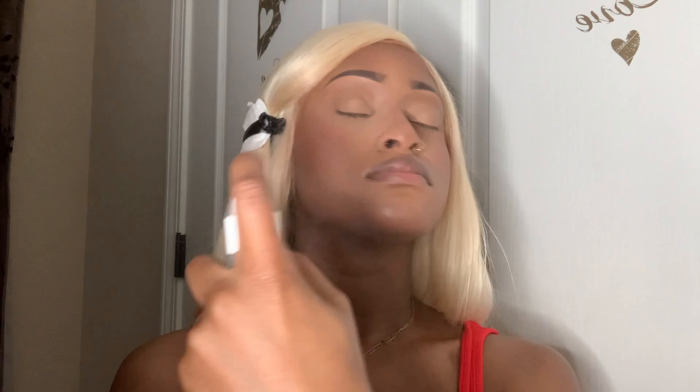Now I put on my blush. This is just a red blush I have from Sephora — I don't know the name but I'll try to find it and link it below. I use a regular brush and put it on my cheeks above my contour. Then to settle my face, I use the Morphe Luminous Setting Spray. My face looks a lot more settled after that spray — without it, I felt the powder was making my face look a little ashy.